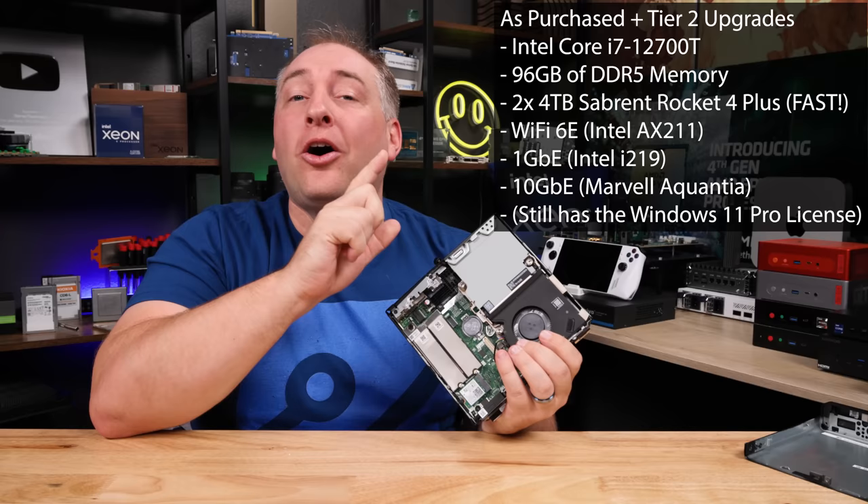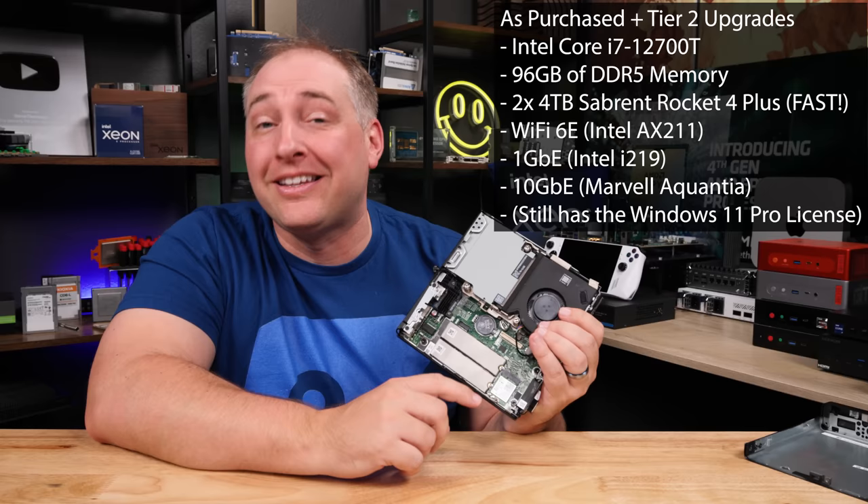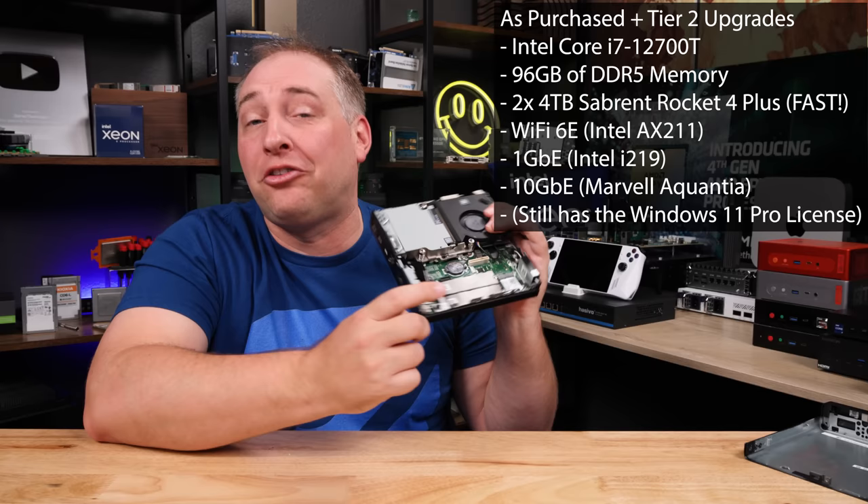So for a quick recap: we have our 12-core Core i7 processor, 96 gigs of memory, eight terabytes in two four-terabyte NVMe SSDs — these are PCIe Gen 4, so they are wicked fast — and then we also have our 10-gig Ethernet, our one-gig Ethernet, and Wi-Fi 6E.